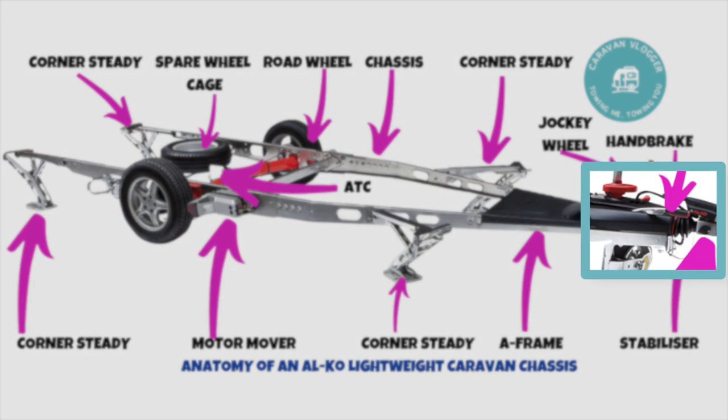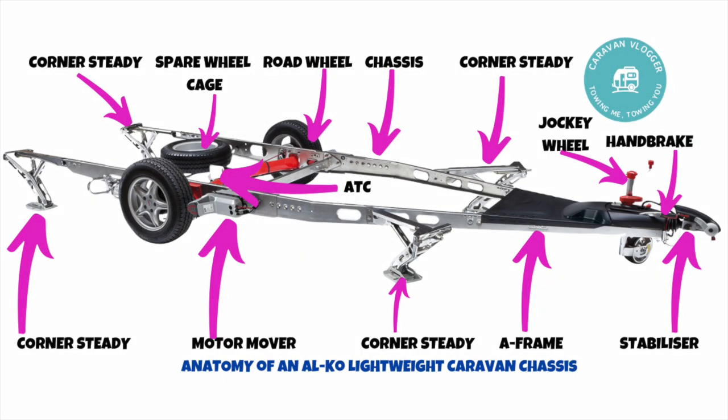Here's the handbrake — fairly self-explanatory. It works the same as a car: you pull it up to apply the road brakes and stop the caravan moving. Make sure you've put it down before you pull away when it's attached to the car — top tip there.